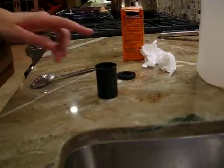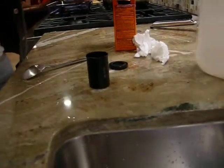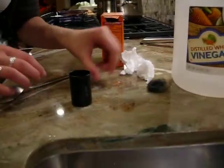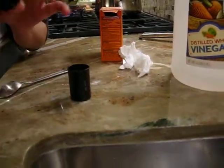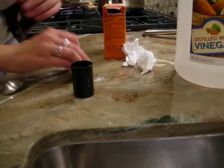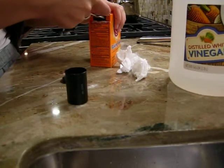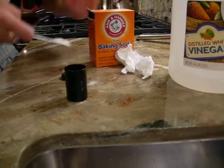So basically, I just filled up the foam canister about halfway with regular distilled white vinegar. Then I'm going to take the top of the foam canister — it's got an indentation right there — and fill that up all the way with baking soda. Standard baking soda.